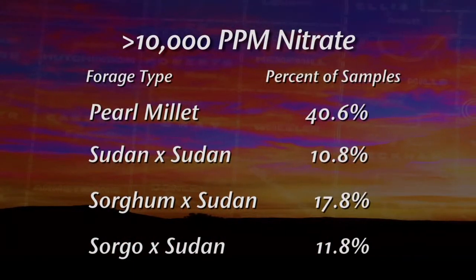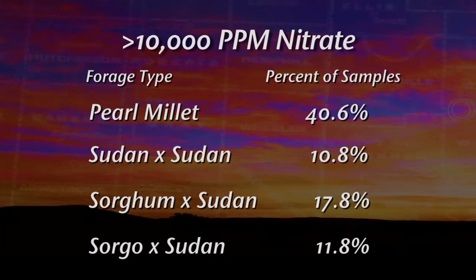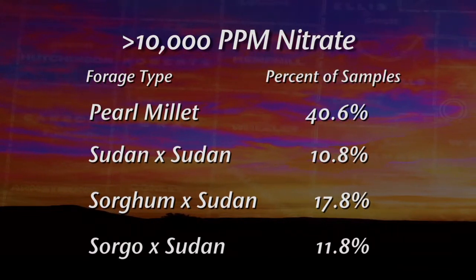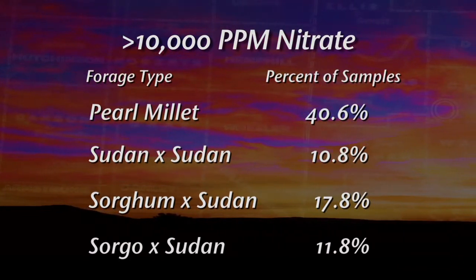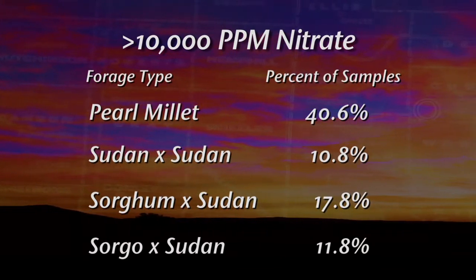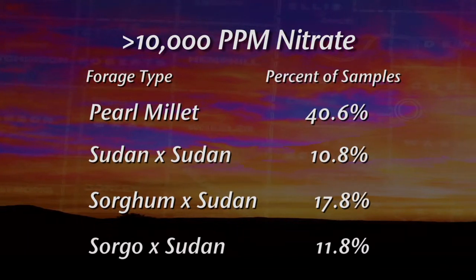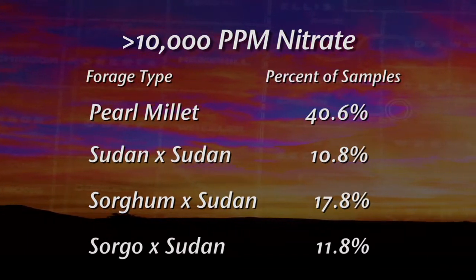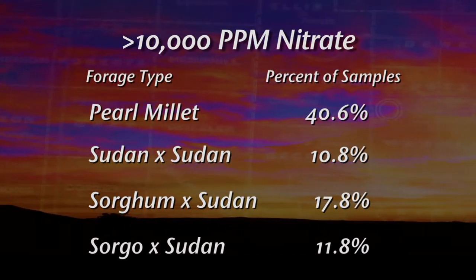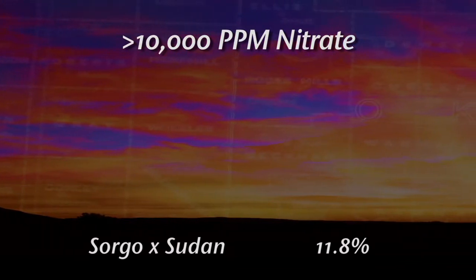If you look at this particular table, this is accumulation of over 1,800 samples from three different experiment stations across the state. What we found was that if stressed, we had a very high proportion of the pearl millet samples that accumulated high levels of nitrates — over 40% — whereas it's much lower in the case of sorghum Sudans, sorghum Sudan hybrids, or Sudan by Sudan hybrids.